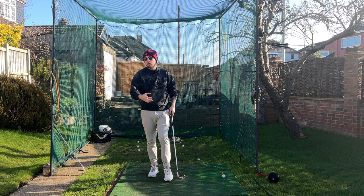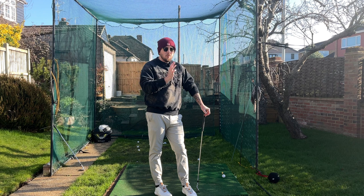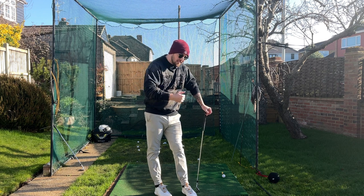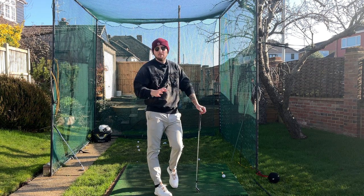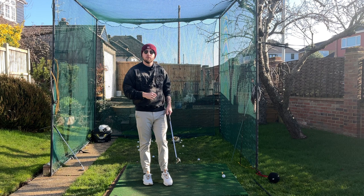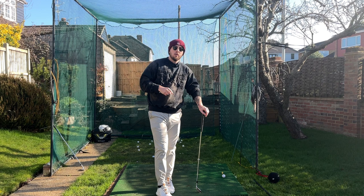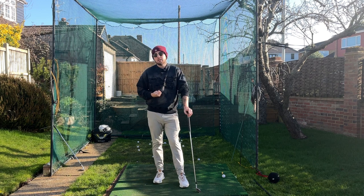That's why tour players — if you've ever been to a tour event — will be lasering flags, absolutely unbelievable. The guys who do it consistently week in, week out: the best iron players, the best ball strikers, the best drivers of the golf ball — continuous rotation through the shot is what they have. And of course they have these other key points as well. So follow those four key principles and get them into your golf swing.